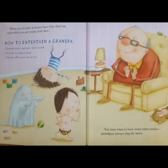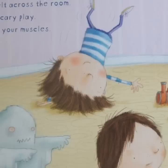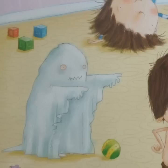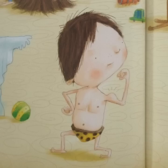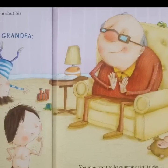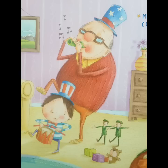When you're back at home, have him shut his eyes while you get ready. And then, how to entertain a grandpa. You may want to have some extra tricks. Grandpas always clap for more. Pretty soon, he'll want to join the fun. So, play with Grandpa, too.